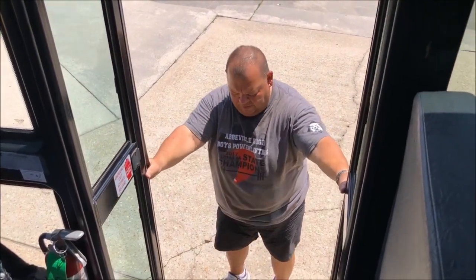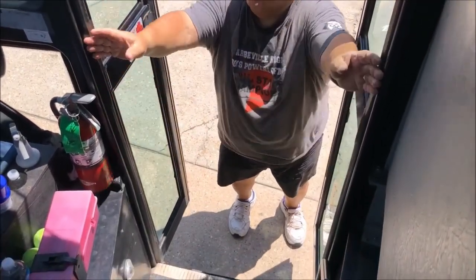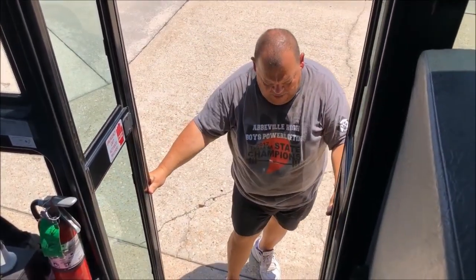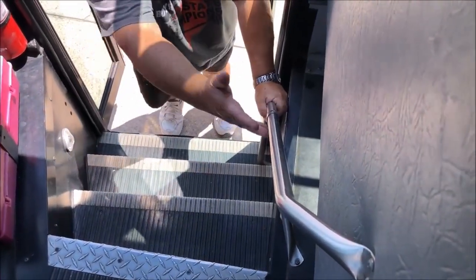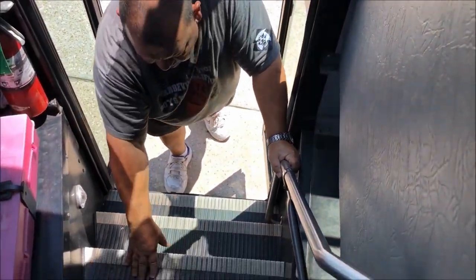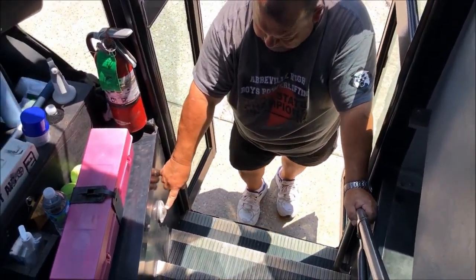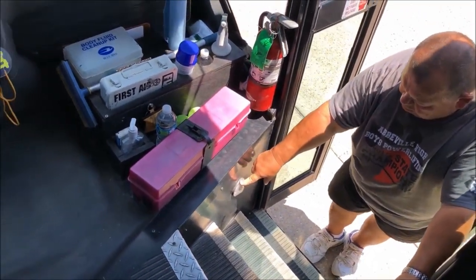Next we will go around to the inside of the bus. First thing we do is check our entrance door — make sure that it is securely mounted, that our gaskets are in good condition, the glass is clean and visible to see through. Next is our handrail — it is securely mounted here with bolts to the frame of the bus and to the seat. The step well: all flooring is down, no trip hazards of any sort. The stairwell light is securely mounted, not cracked or broken, and in workable condition.